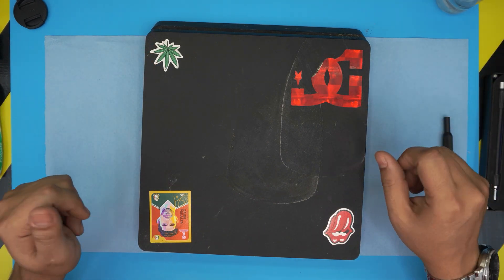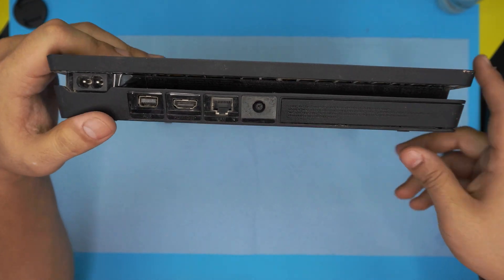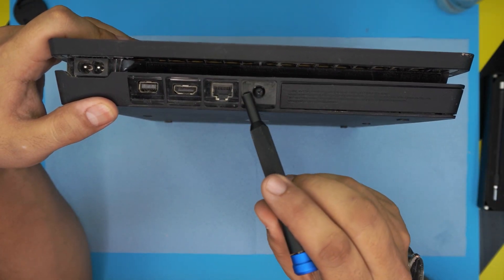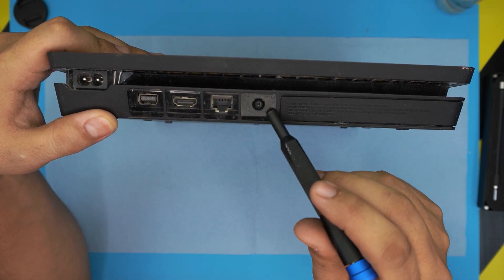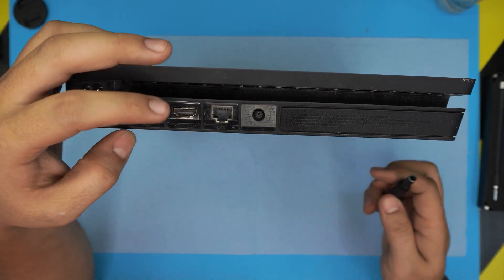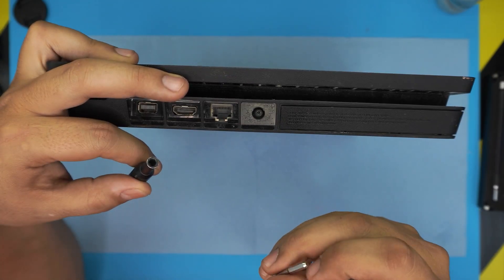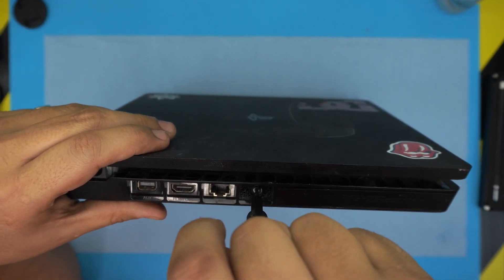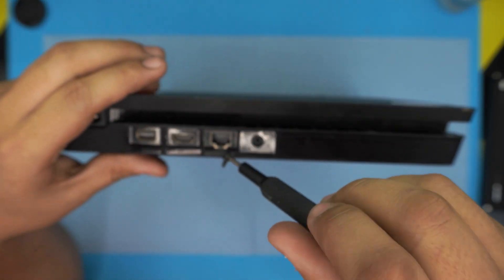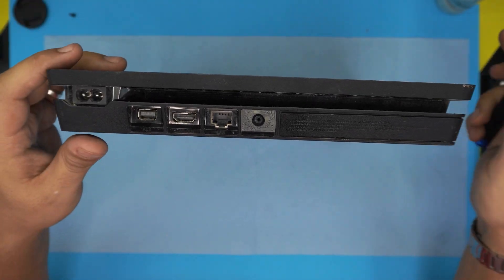You'll need gloves as well. To open the console, at the back you're gonna see a sticker — this one has already been removed. Rip the sticker away, then use a Torx screwdriver, Torx number 8, and remove the screw at the back by the RJ45 connector.